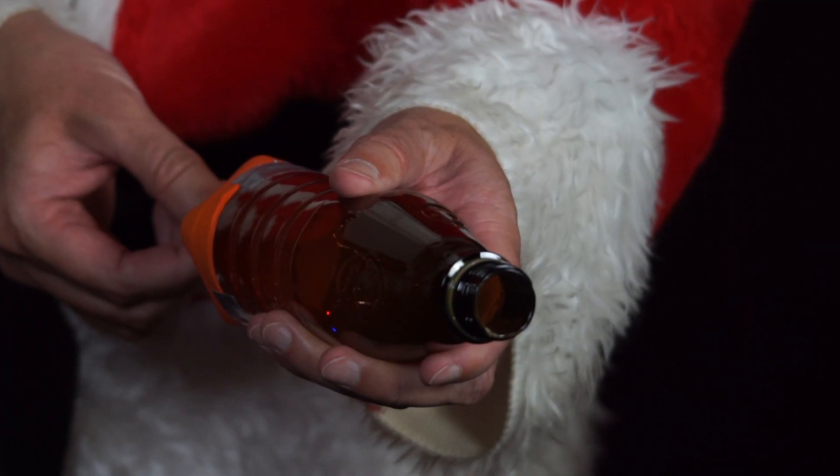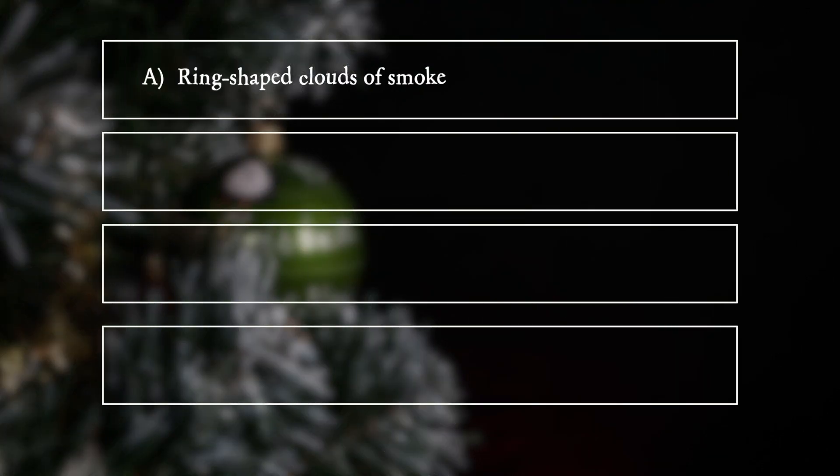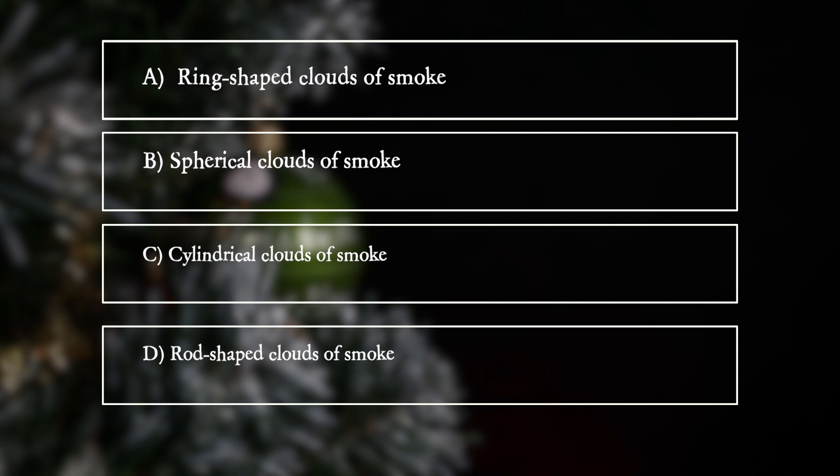What does he observe? A. Ring-shaped clouds of smoke. B. Spherical clouds of smoke. C. Cylindrical clouds of smoke. D. Rod-shaped clouds of smoke.